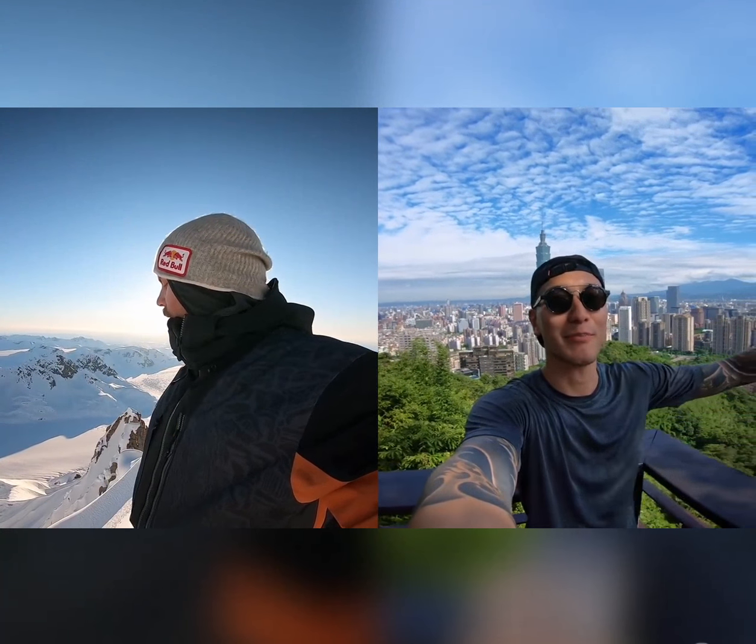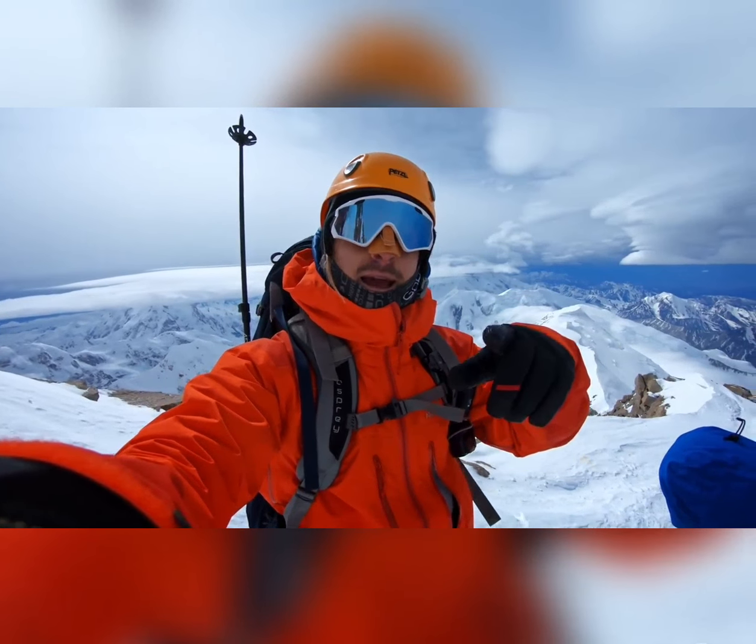Good morning. Welcome to Taipei. Wow. I'm going to tune back in once we get back down. Not right there, folks. This is how it's done.